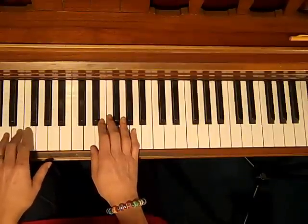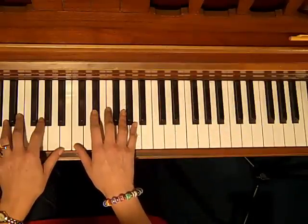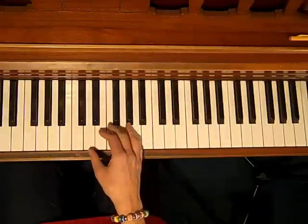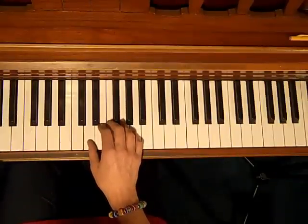Normally when you're playing solo piano, the left hand would be playing the chord and the right hand would be playing the melody. But when you're accompanying, you don't need to play the melody because you're singing the melody, or somebody else is singing or playing the melody. So the right hand is going to do the chord, and the left hand does a bass line.